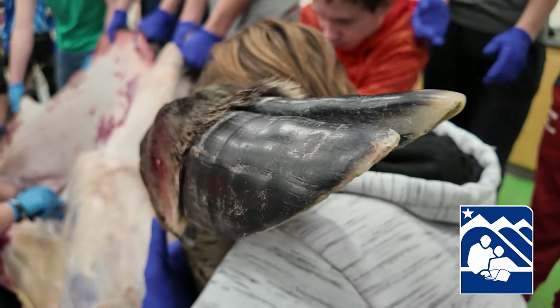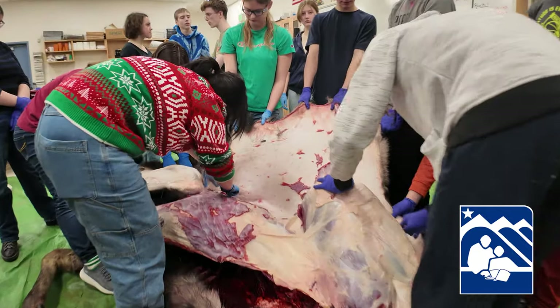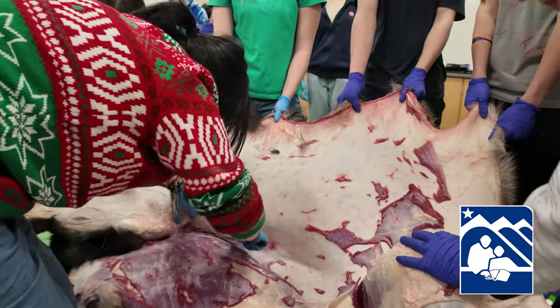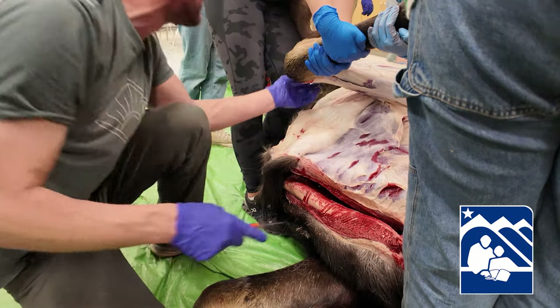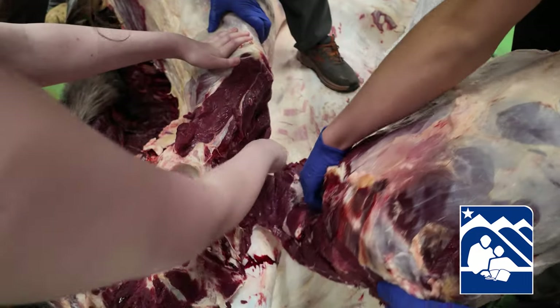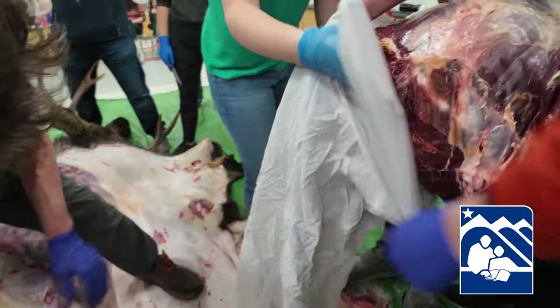What we're going to do today is the initial skinning and quartering, and then later this week the students will trim the meat, grind it, seal it, and prepare it. Most of the meat gets donated to families in our community, and each student will also get to bring one package home to share with their family.